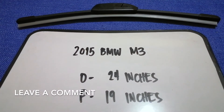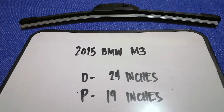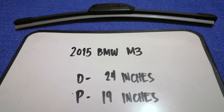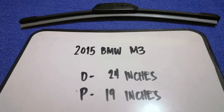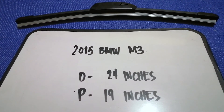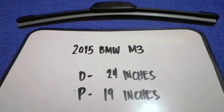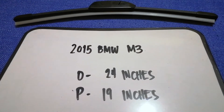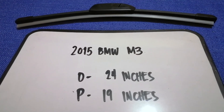It is very important to keep yourself safe in driving. And if you are looking for the wiper blade replacement size for the 2015 BMW M3, I have already looked it up. Just check the video description and I will try to leave the info there as well. The wiper blade replacement size for the 2015 BMW M3 is 24 inches for the driver and 19 inches for the passenger.